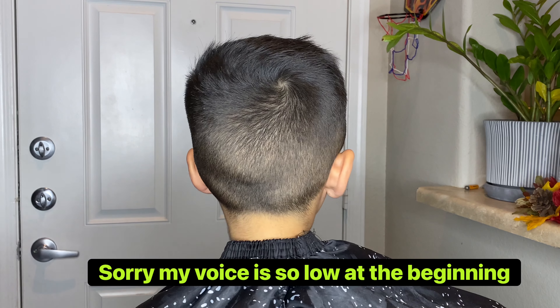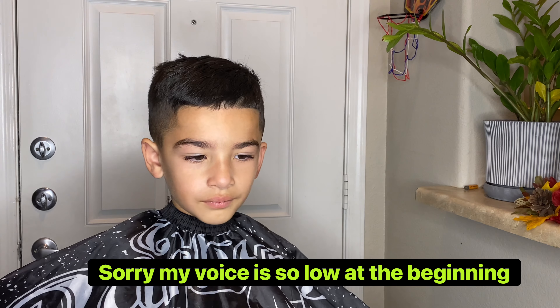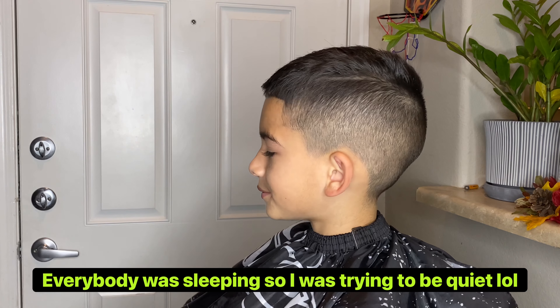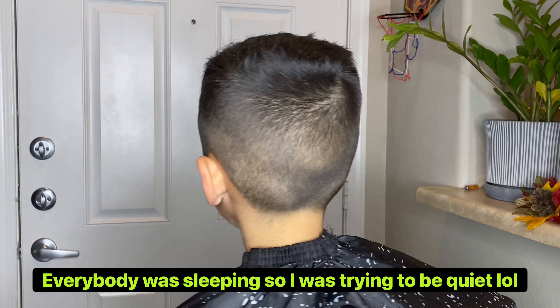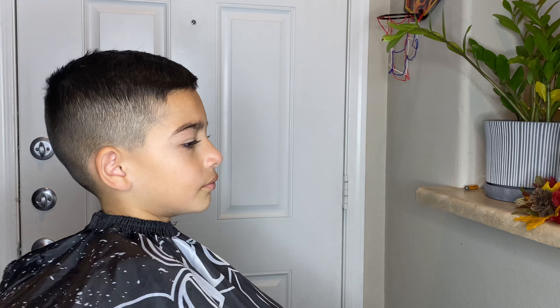What is up everybody and welcome back to another video. Today we have my son Jaden in the chair. It's been about a week and a half since I've cut his hair and it's getting a little longer. We had a family get together to go to this past weekend so I definitely had to get him right.